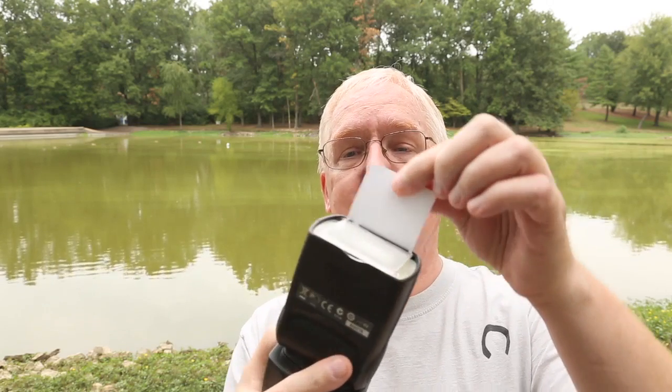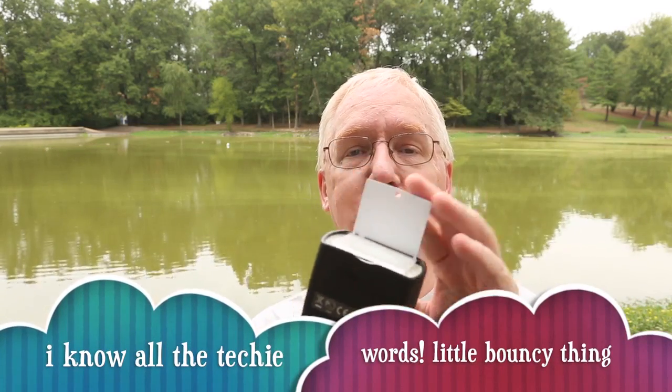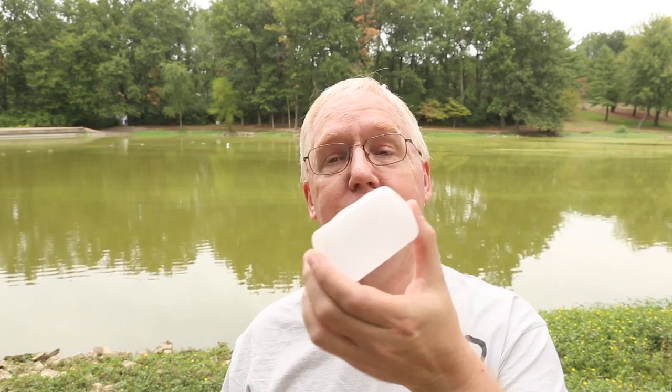Everybody's familiar with the speed light, right? To diffuse it, they put this little flip attachment on top with a little bouncy thing — that's supposed to make your light really diffuse. I went and bought one of these — it's a little plastic cup that goes right over the top of the speed light. And you know what, it works pretty well. I thought I was doing okay using that — I thought, hey, I'm a cool photographer guy doing flash stuff with my little bouncy thing.